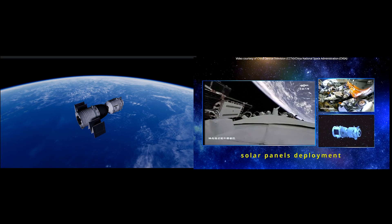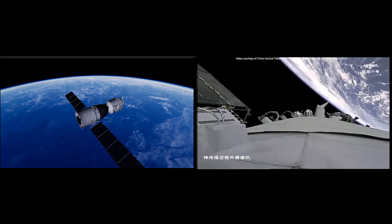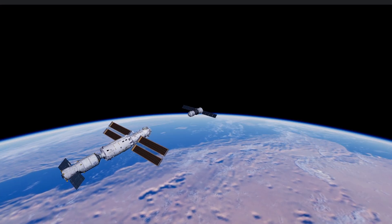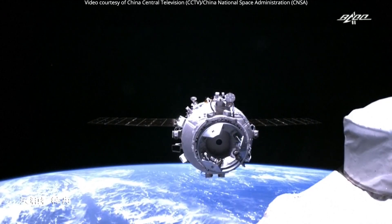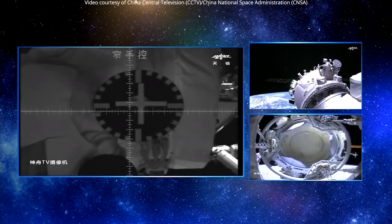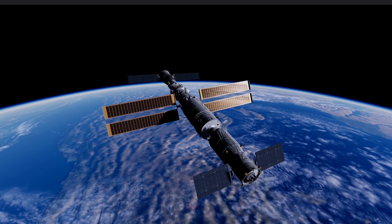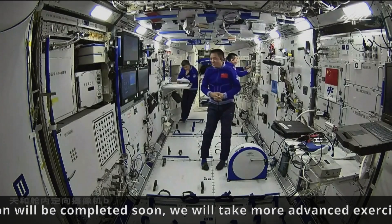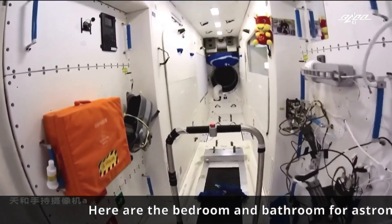Shenzhou-12 also used a fast-track rendezvous procedure, docking with the forward port of the station just 6 hours and 32 minutes after launch. The crew members, Nie Haisheng, Liu Boming, and Tang Hongbo, became the first inhabitants of the now-operational Tiangong space station.